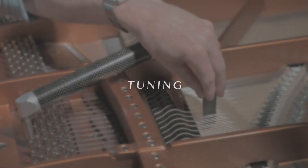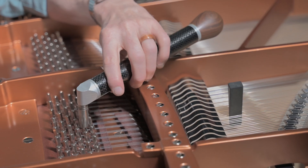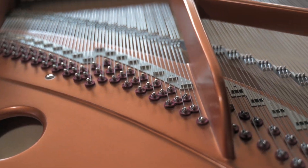First, there's tuning, which is adjusting the tension of strings to correct pitch and to help intervals resonate. It's similar to tuning a guitar or violin, but there are 230 strings.